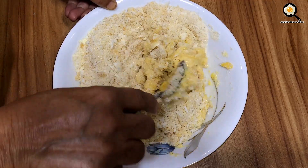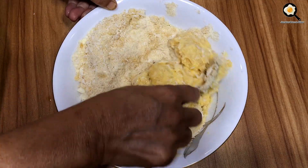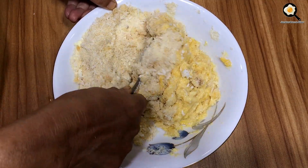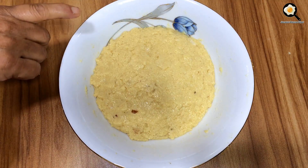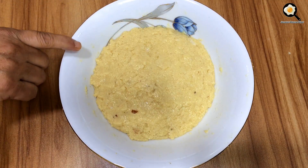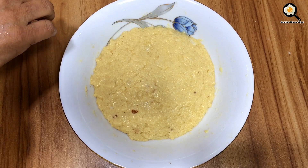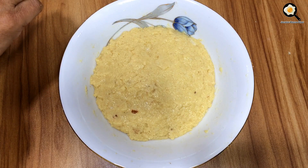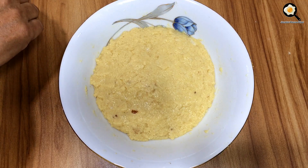Add the water. After the first time, I will be able to use the water.